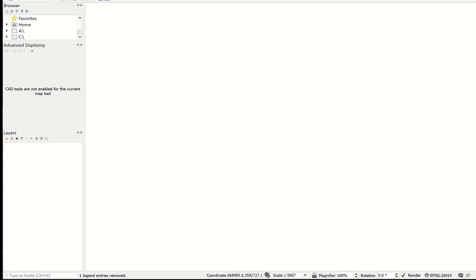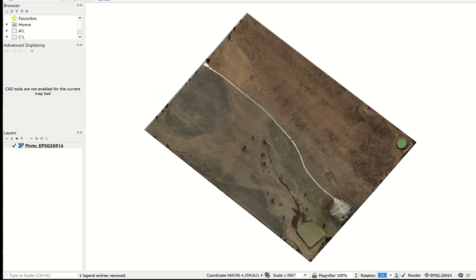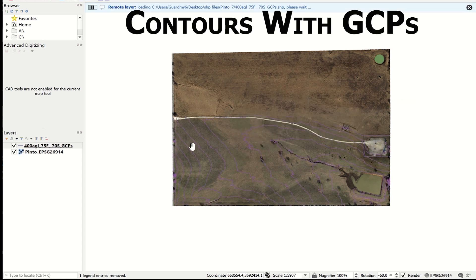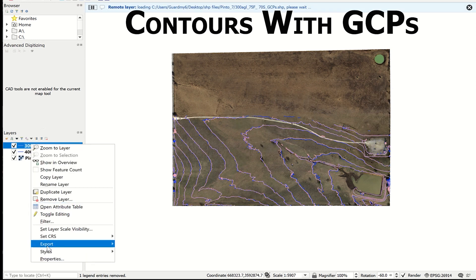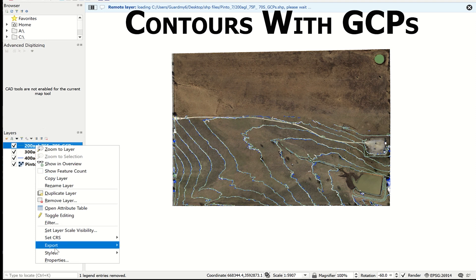In order to make this video as short as possible, I'm going to show the most relevant data. First I'll add the mosaic so that we can overlay the contour lines on top and be able to see the land underneath. Now I'll add the first layer — contour lines created from a flight at 400 feet above ground level. Then I'll change the color to make it easier to see, and next add the contour lines from the 300-foot flight, and finally the 200-foot AGL flight.